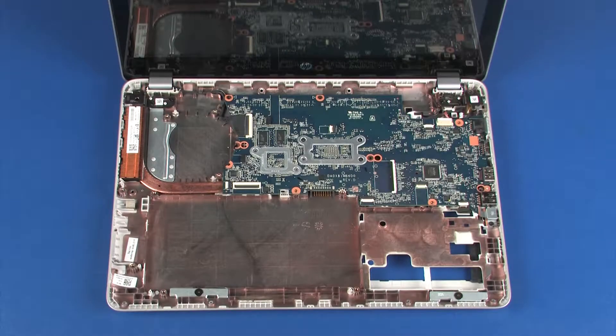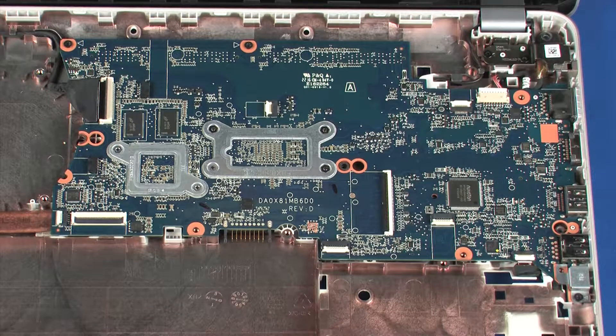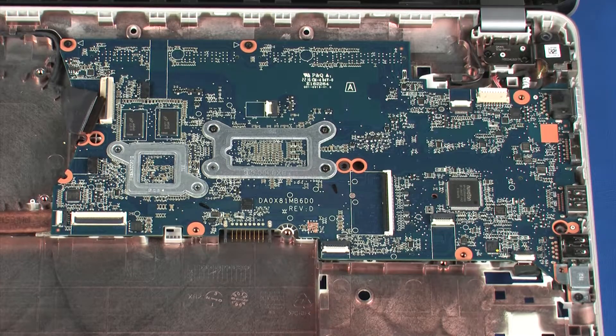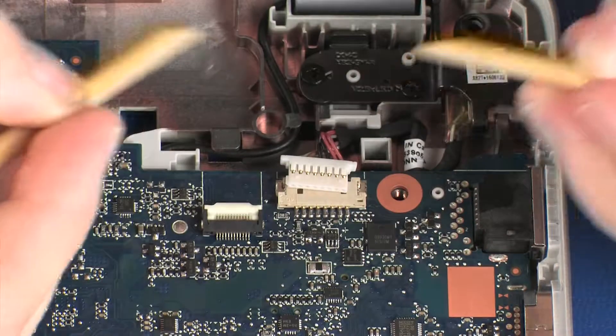Removal: Using minimal force, lift the locking bar up on the display panel cable ZIF connector and disconnect the display panel cable from the system board. Disconnect the power connector cable from its connector on the system board.